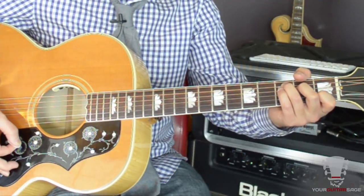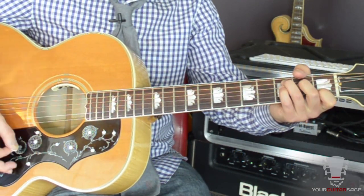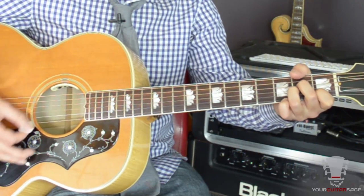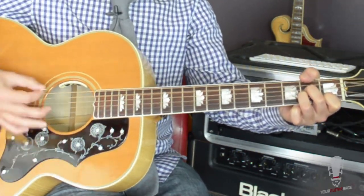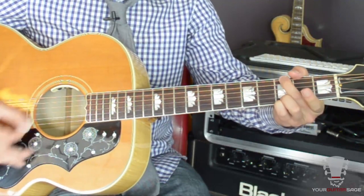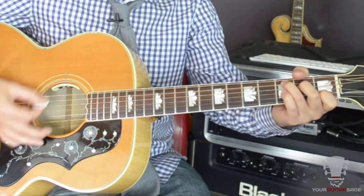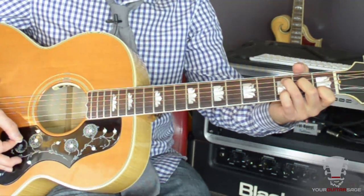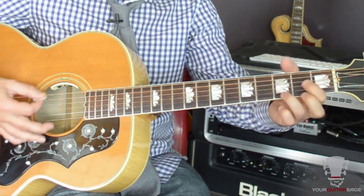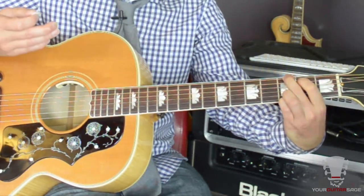Then we have C, G, F, C, A minor. It does that several times. And then C, G, F, C, C, D major, G. And that brings us into the verse.